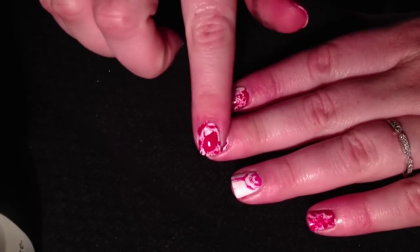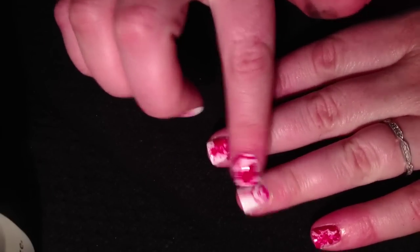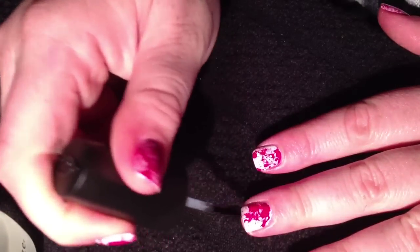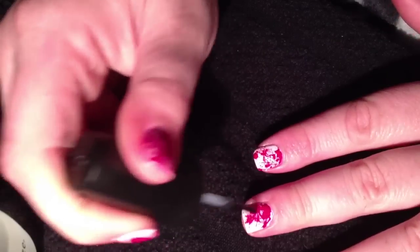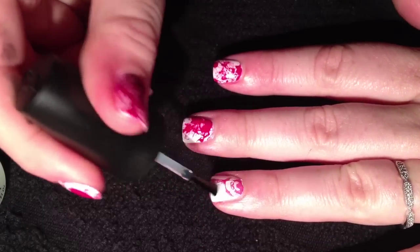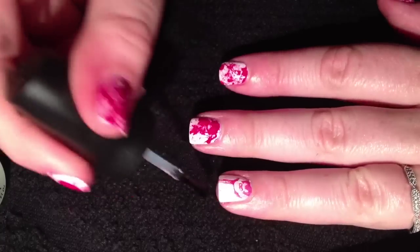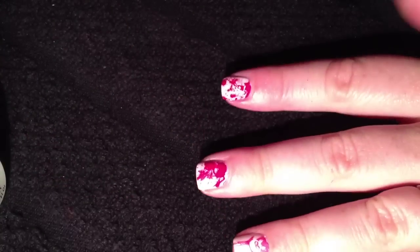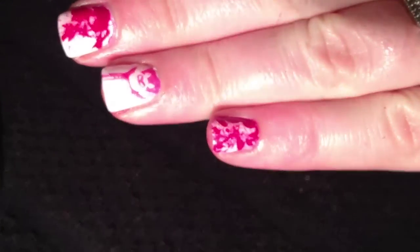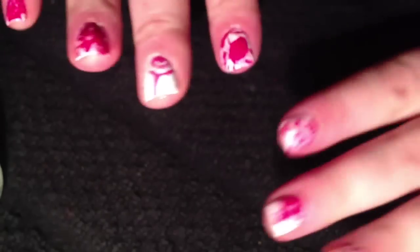Now that you have finished with your splatter and your accent nail stamp, you just need to add a top coat and you are done. You have some gruesomely bloody Halloween nails with a cute bat. And that's it - thank you for watching.